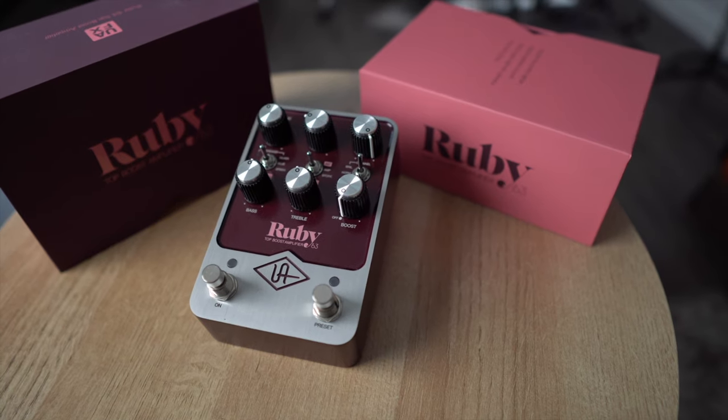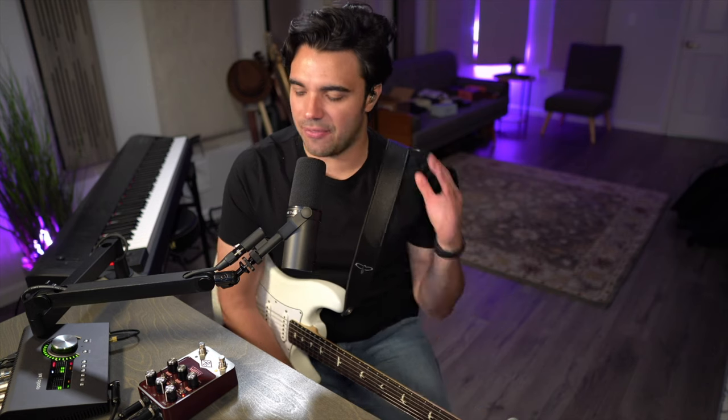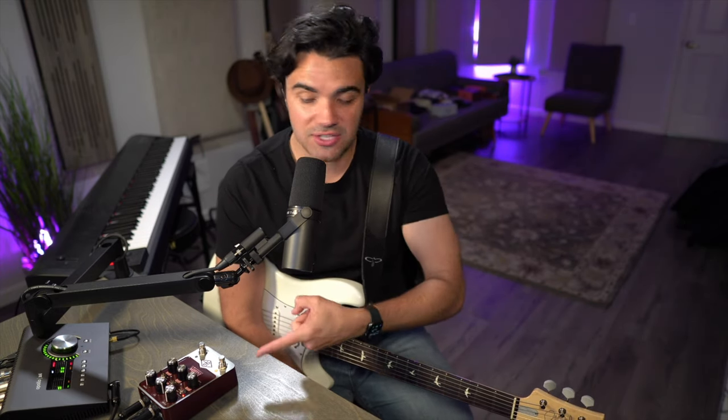Hello and welcome to the channel. My name is Tom Butwin and today we are going to dig into the new UAFX Ruby pedal from Universal Audio. This pedal is in a line of three pedals that just came out: the Dream 65, the Woodrow 55, and of course the Ruby. These all aim to emulate some of the most popular and iconic guitar amplifiers. This one is your Vox AC30 — think Beatles, Queen — people have played through this amplifier. It has its place in rock and roll history for sure.